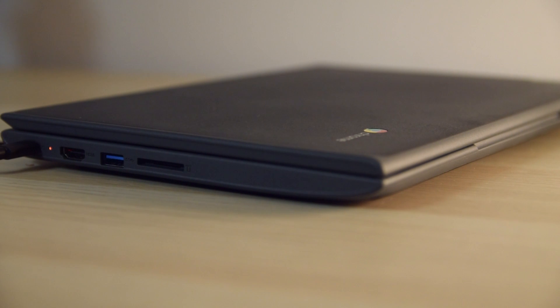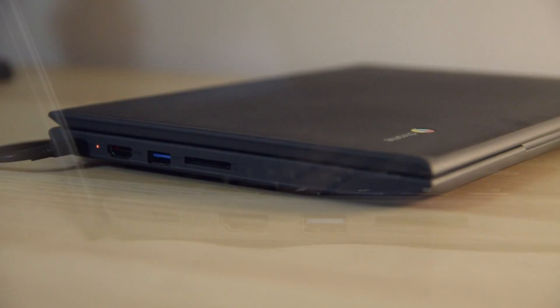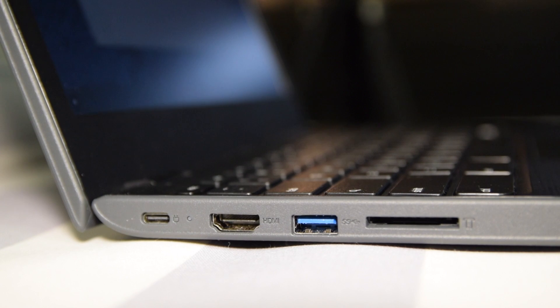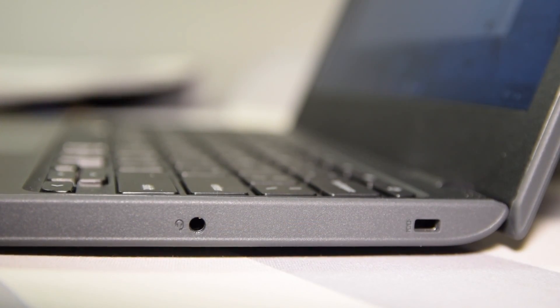In terms of I/O, on one side you have your USB-C port, a USB 3.0 port, an HDMI port, and a full-size SD card slot reader. On the other side you have a headphone jack and a Kensington lock — because you know, everyone's gonna want to steal this.